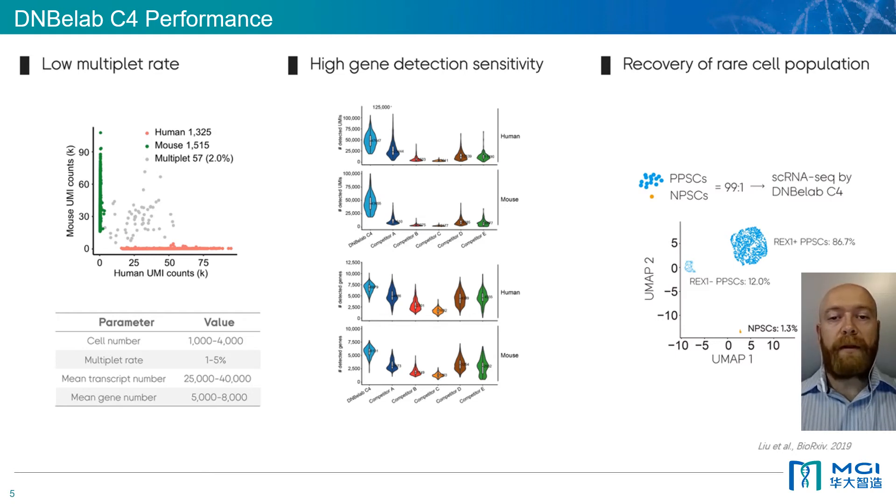We then looked at the average number of genes and transcripts detected and found these comparable to other existing technologies. We consistently identified between 5,000 to 8,000 genes and 25,000 to 40,000 transcripts per cell. Another important performance metric of single-cell sequencing is the ability to detect rare cell populations. In this example, a 99 to 1 ratio of cells were prepared followed by single-cell RNA-seq using the DNB eLab C4. Despite this low input, the NPSCs were accurately detected.